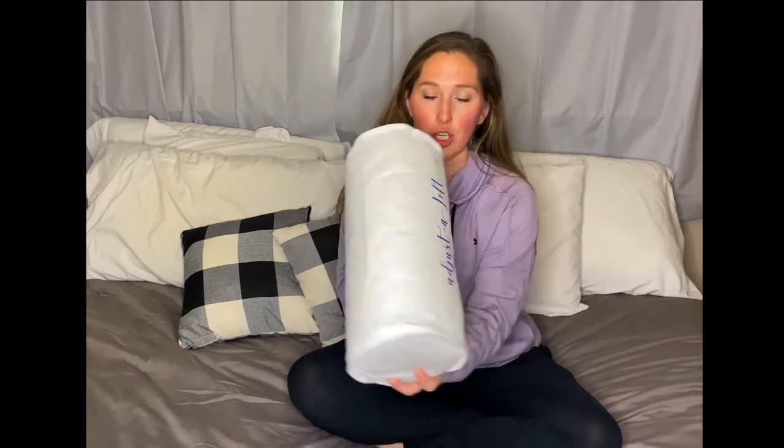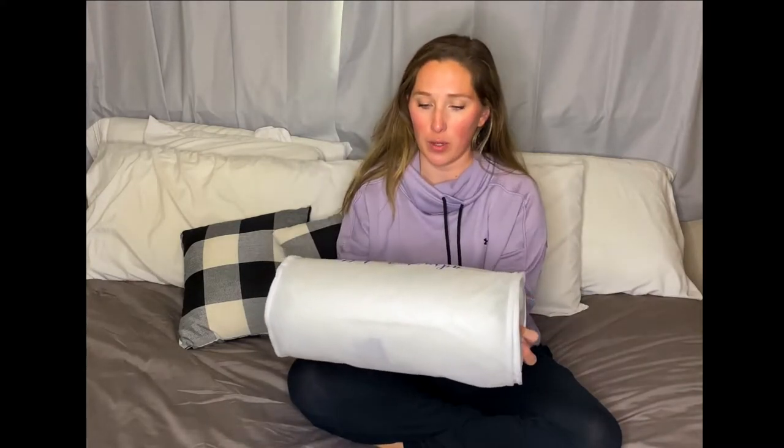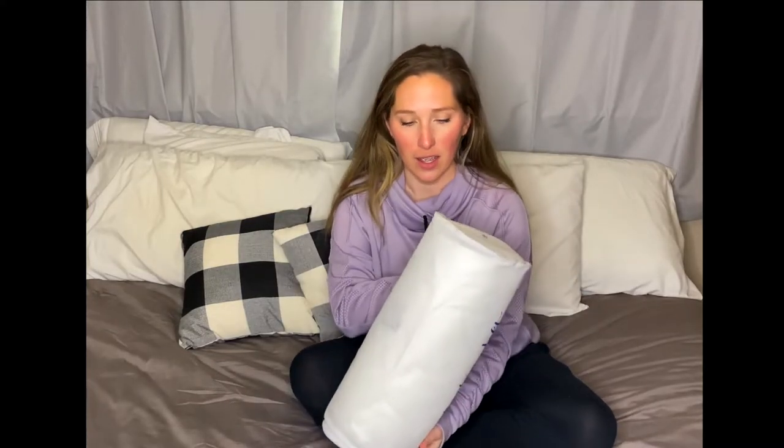It is the Adjust-A-Loft pillow by Core Products. It basically comes out of the box like this. I love that it comes with a storage bag. It comes all nicely rolled up, breathable, with this cute little design.